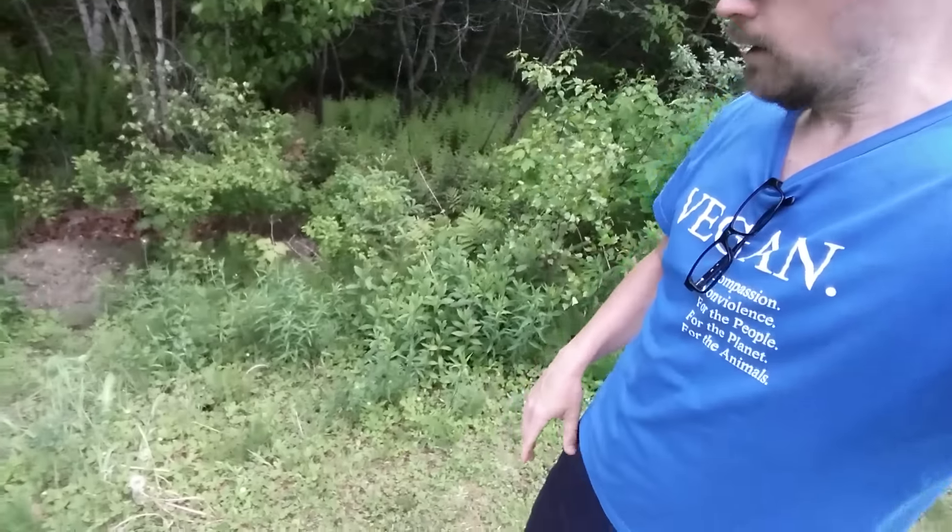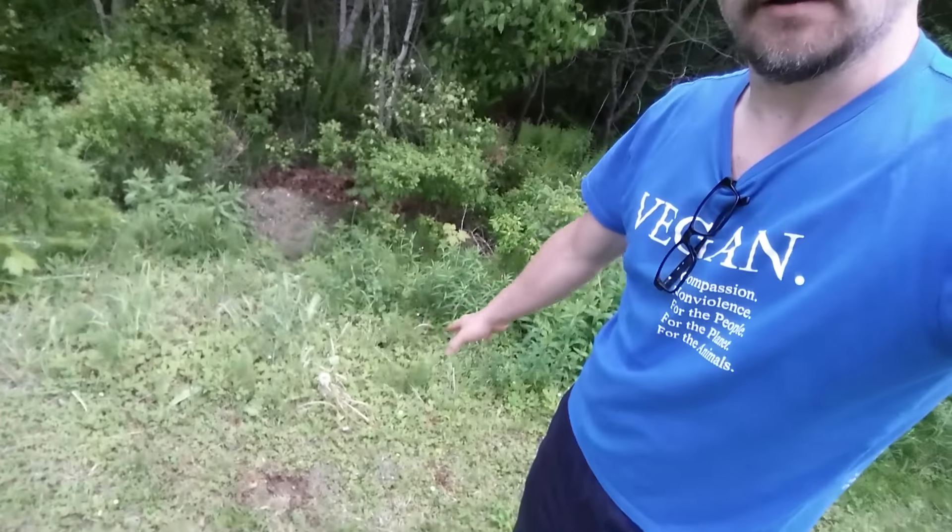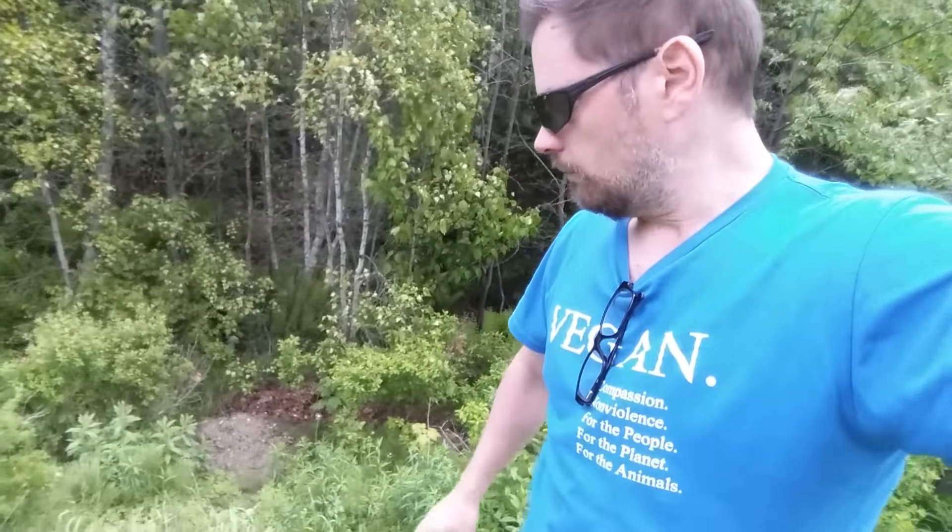Hey guys, potato strong here. I'm gonna clear a little section for a pumpkin patch — some pumpkins, squash, and maybe some zucchini. I've got this area where I threw a bit of grass and leaves down. I'm going to weed whack it down and then dig out the grass, and put some compost down. Hopefully it'll get enough sun, but I don't have much other room in my yard for garden beds.